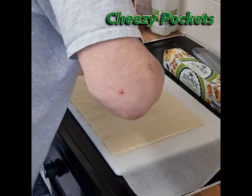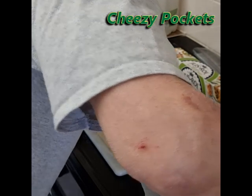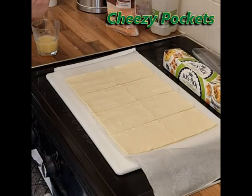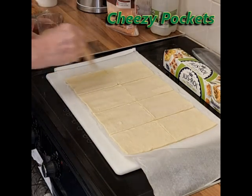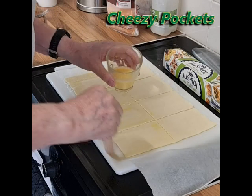Divide the piece of pastry into eight equal pieces — four along the top, four along the bottom. Use the egg wash to provide a sealing point around all four pieces.